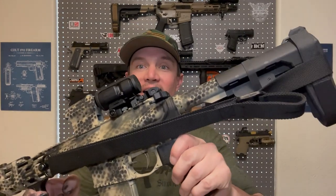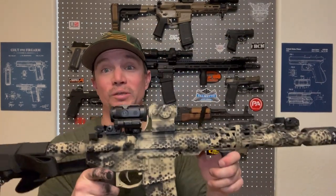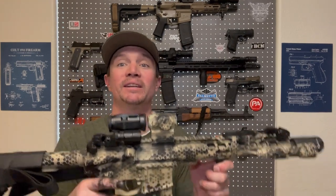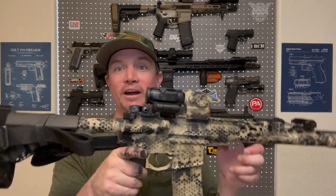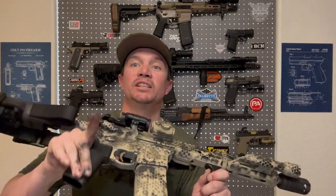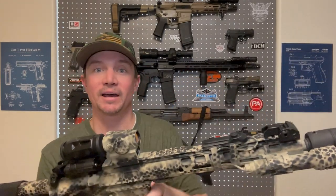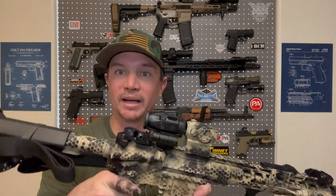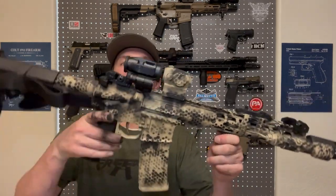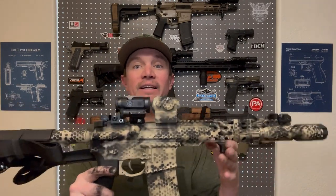I think it looks absolutely fantastic. I painted the red dot because the screw was in there so tight I couldn't get it off without stripping it. I feel like I probably should have painted the magnifier to match, but I do kind of like the contrast. The grip, hand stop, muzzle device, pressure pad, backup iron sights, Radian charging handle, and brace — all of that I left in the original black — but painted the rest. I just think it turned out really good.